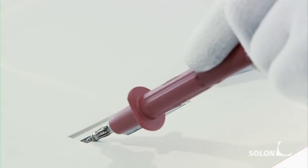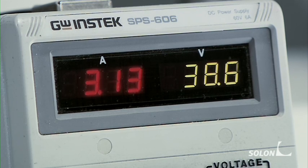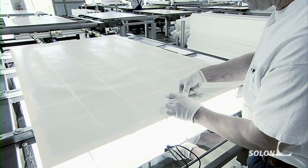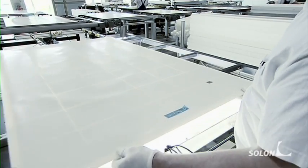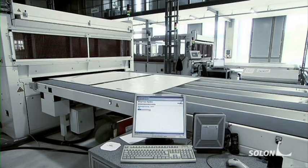This employee is carefully checking whether all module cells have been correctly interconnected and whether everything is working smoothly. The contact surfaces are covered in tape before the next workstep. The module is then placed into a laminating oven.